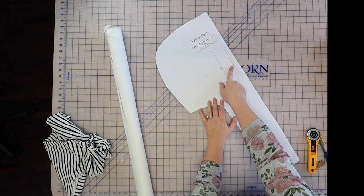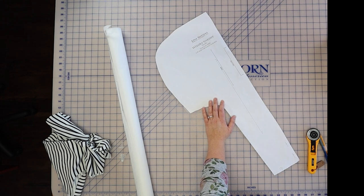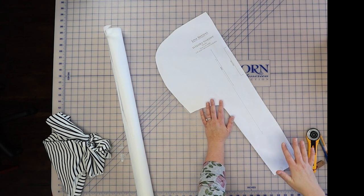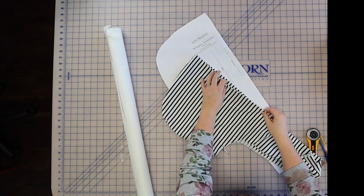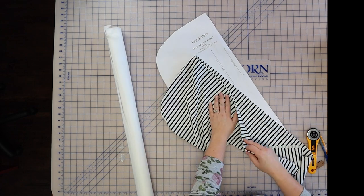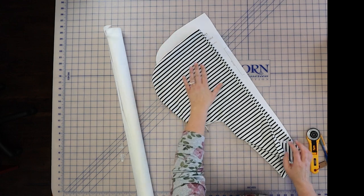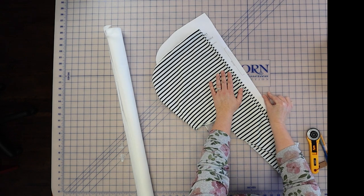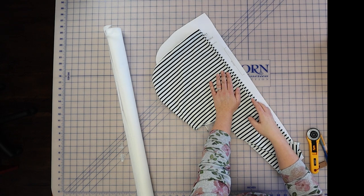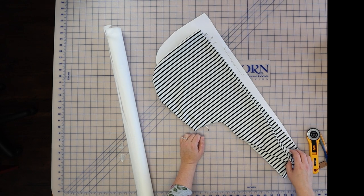Before we dive into making this pattern modification, I wanted to show you what the original pattern piece looks like for the hood for the Whistler. A lot of people miss that this marking right here says 'place on the fold,' and you're going to cut two of these placed on the fold. Some people might think that if you're cutting two of it, one will be the lining and one will be the exterior of the hood — but that's not the case. This fold does not allow for you to make the interior in a different coordinating or contrasting fabric. So what we'll need to do is add in a seam allowance right along this edge where it says 'place on fold.'